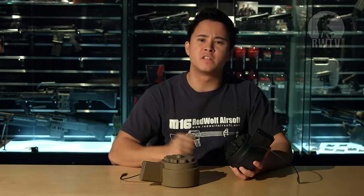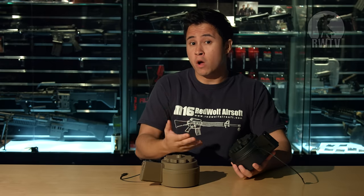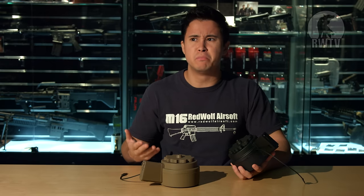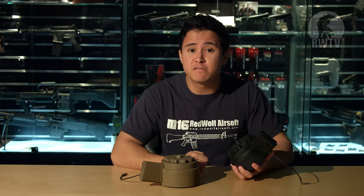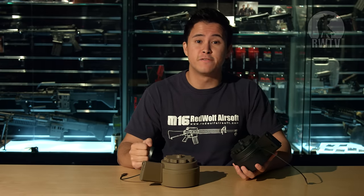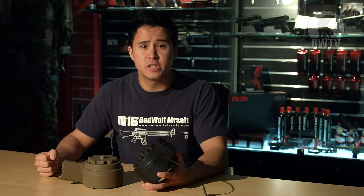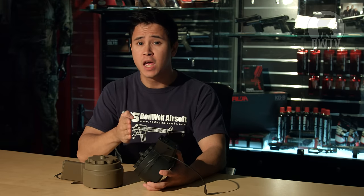Everybody has their own preference when it comes to magazines used in their M4 AEGs. If you get something cheaper, sure they work, but for some reason they break as soon as you breathe on them. The more expensive magazines will last forever, but unfortunately they're as common as a four-leafed clover. From my personal experience with M4 AEGs, I find that GMP magazines sit right in the middle when it comes to price range and quality.